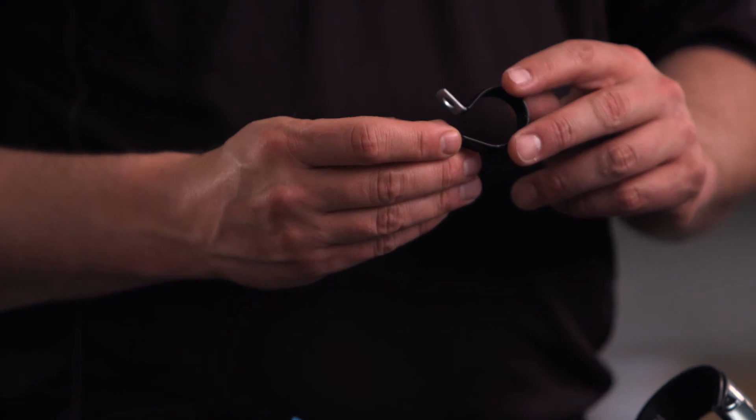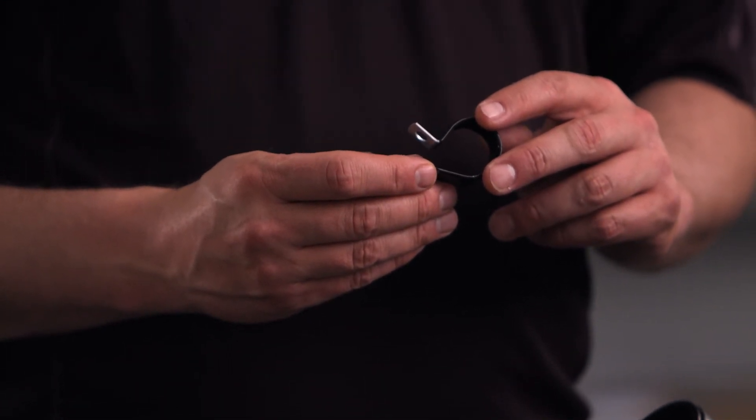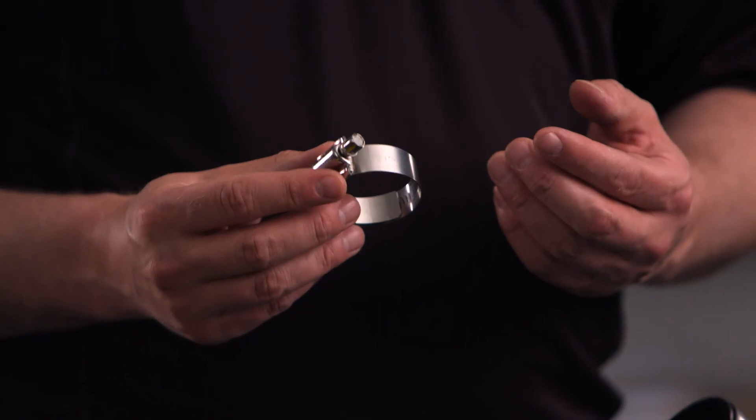The Parker CL clamp provides hose support where long lengths are used. It gives you neater installation of hose lines, minimizes hose chafing, and prevents damage to the hose. And our HC clamp is a stainless steel worm gear clamp designed for low-pressure industrial hose applications.